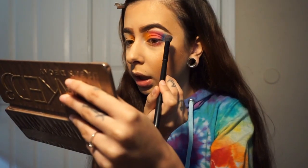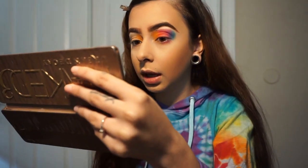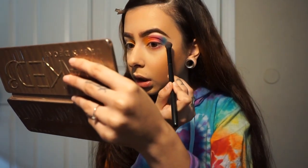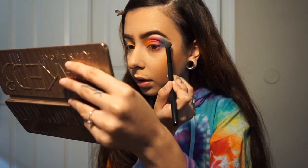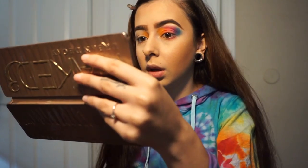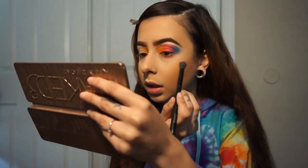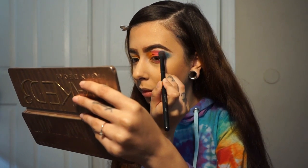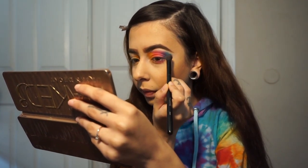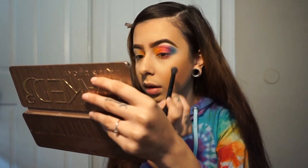When you do the blue and the light purple, it turns like dark purple and it just blends together so good. It doesn't look that good right now, but it's about to be good. I'm so happy right now — I'm in love with this palette. You guys have to get it.